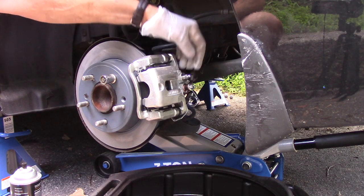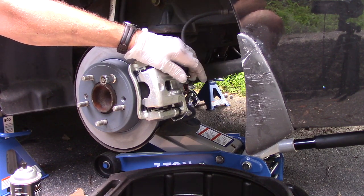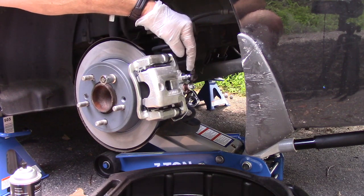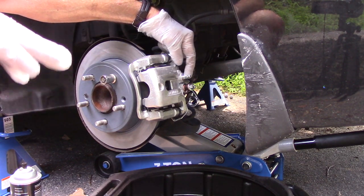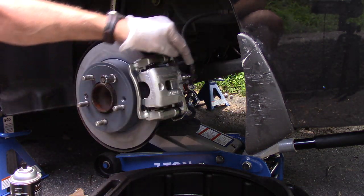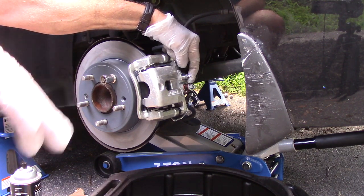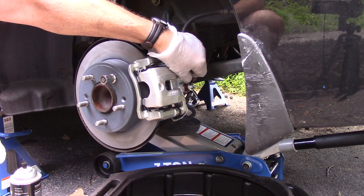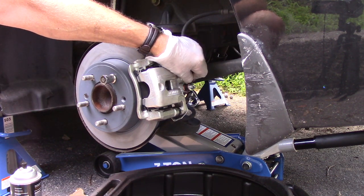We're going to bleed the brakes now. We have our assistant in the vehicle, we made sure the brake fluid in the reservoir is full, and now we're going to open up this bleeder valve. We're going to have our assistant pump the brake pedal three or four times, then step on the brake and hold it down while I open this up, let the fluid out. When it's to the floor we're going to close the valve and let our assistant take their foot off the pedal, then pump it up again.